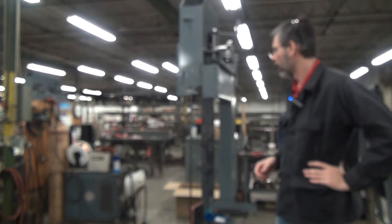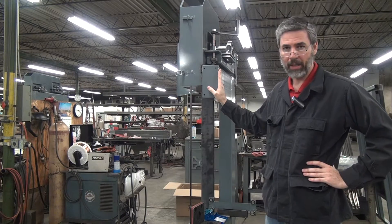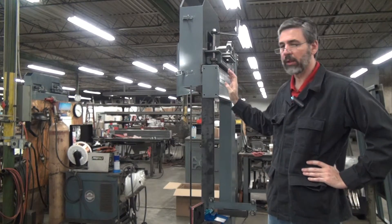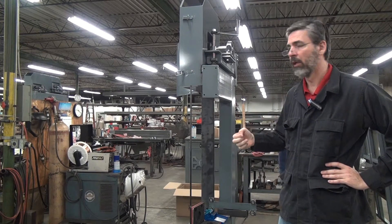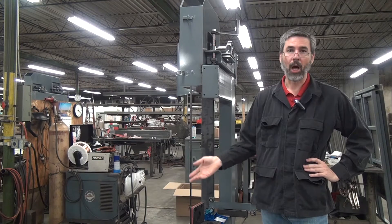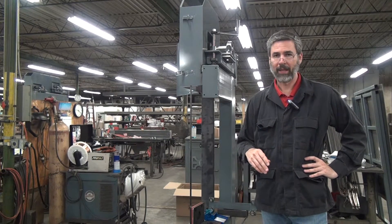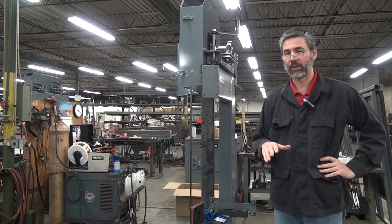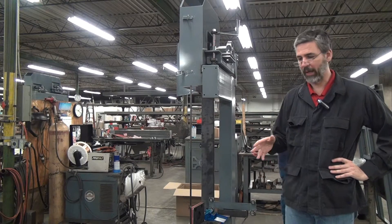This is a discussion of bandsaw blade tension and tension gauges. Today we're working with a Forrest Model 204 vertical blade bandsaw. This is a high speed machine — it runs a blade speed of around 3,000 feet per minute, good for cutting wood, plastic, foam, insulation — basically anything other than metal. Cutting metal with the bandsaw is a bit of a different game, and we're not addressing that today. We're just talking about high speed machines and the appropriate blade tensions for that.